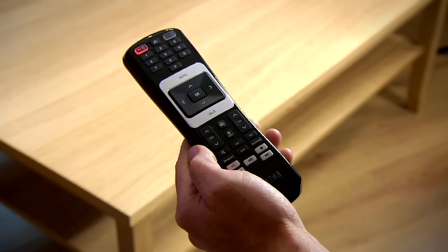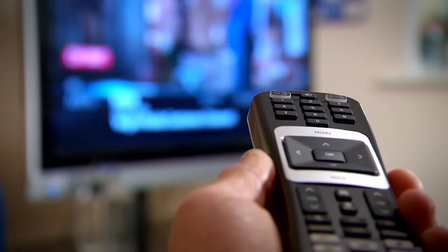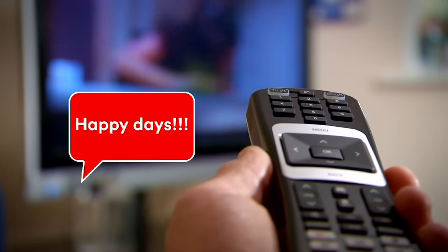After a maximum of 5 seconds, the TV standby button will flash red twice. Your remote is now paired. Happy days! You're all set up and good to go. Thanks for watching.